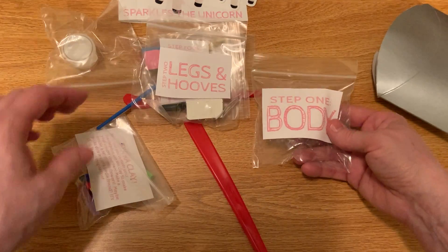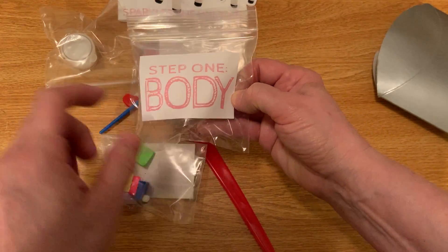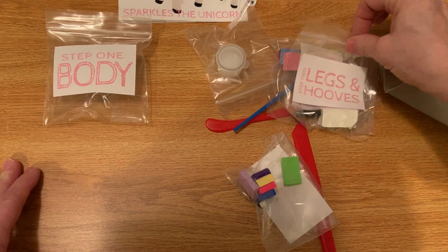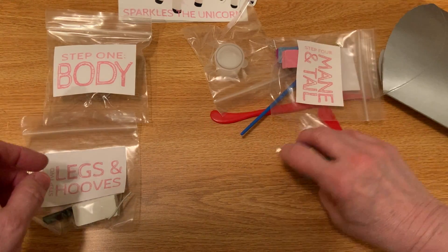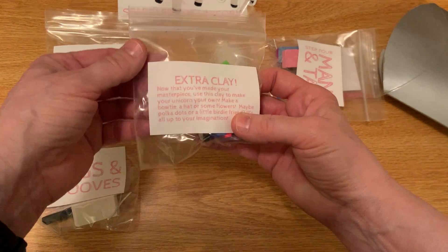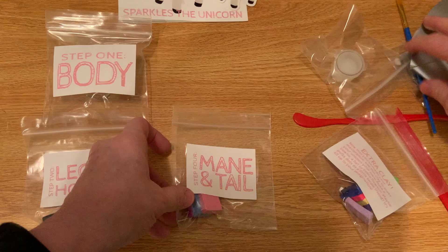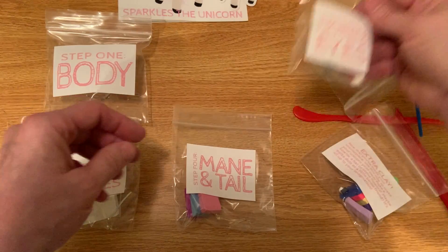Okay, I love this — it's organized so you know exactly what you're supposed to do. Step one is the body. Step two is legs and hooves. I can see step four here, and five and six. Let me figure out where step three is.